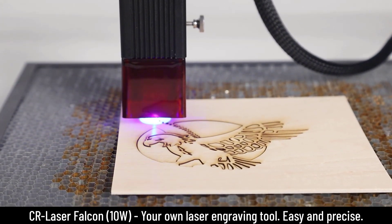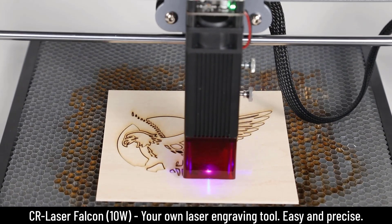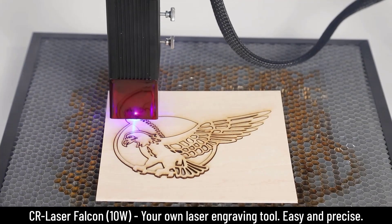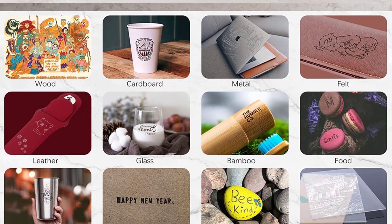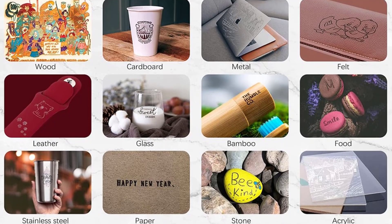This machine is made by Creality, who is a global consumer-oriented 3D printing brand, and they have finally developed a laser engraving machine at a price consumers can afford. This engraver will allow you to engrave your own name, logo, pattern into basically anything.